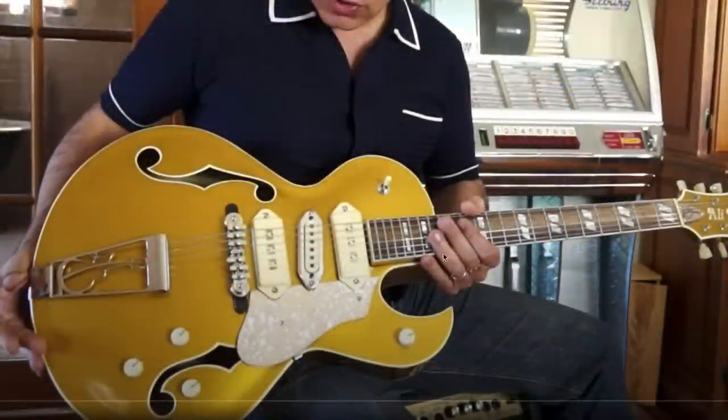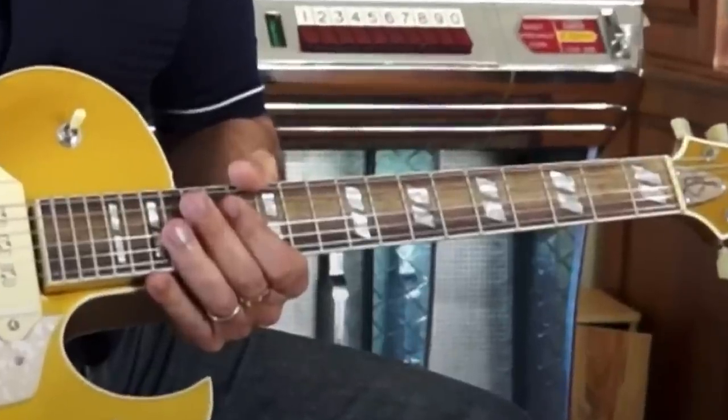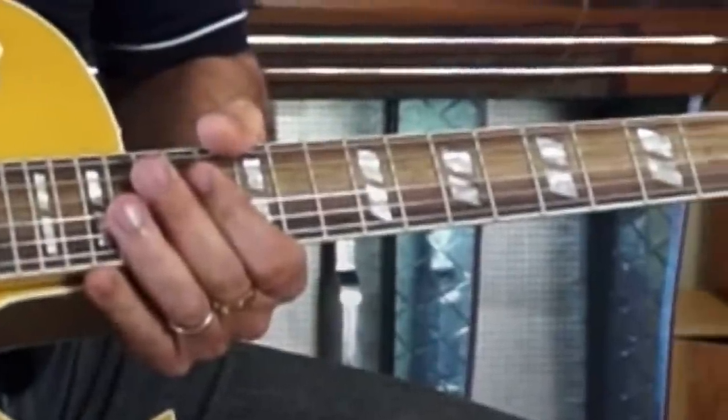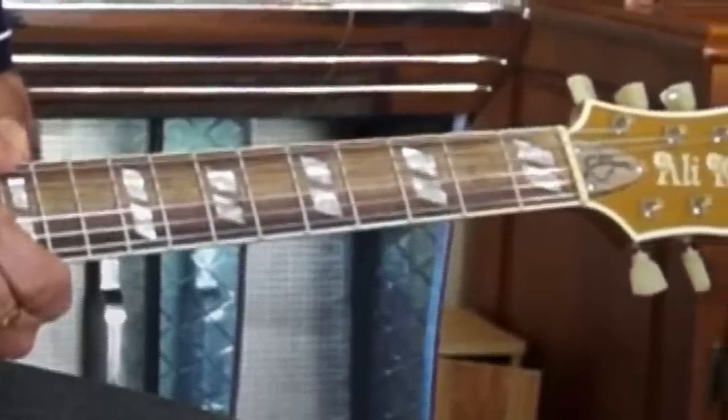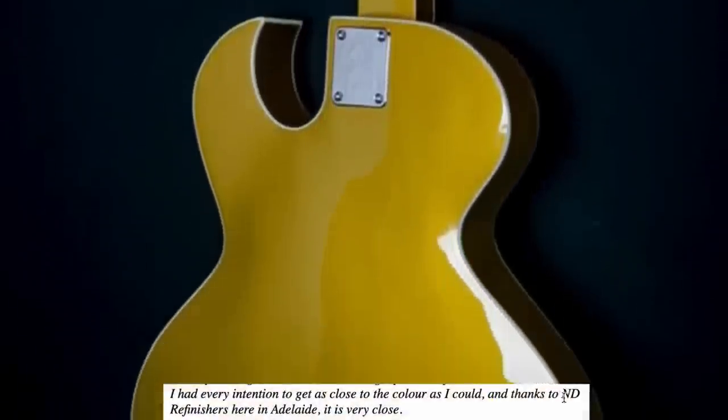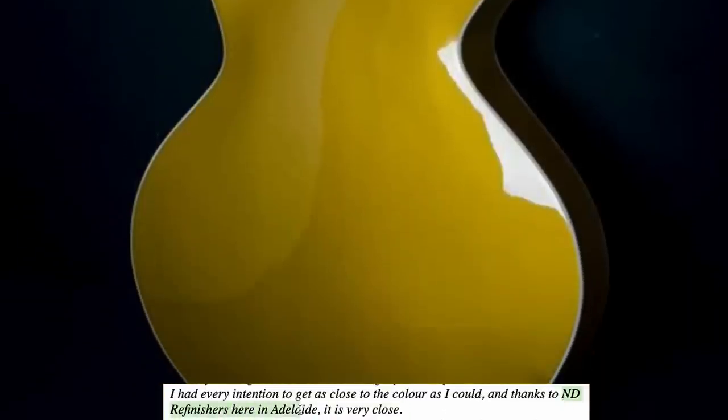The only thing so far I don't agree with on this one is the fretboard — it looks a little bit streaky in not quite the good way. Looking at the back, these appear to be bolt-on necks. I could be wrong, but I think he's just buying pre-built necks, and that's why the fretboard looked the way it did. He's crafting the body and then using the help of some other people around Australia for the finishing touches, which the finish on this one he credits to ND Refinishers here in Adelaide.